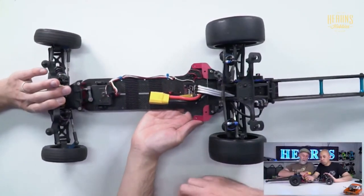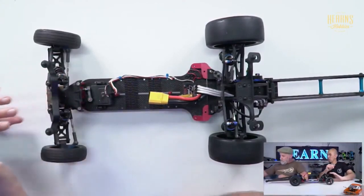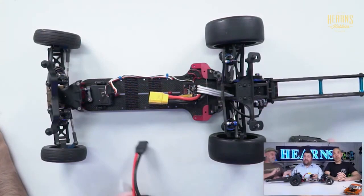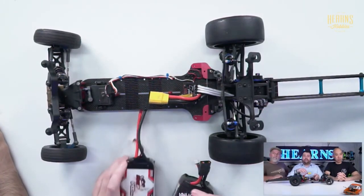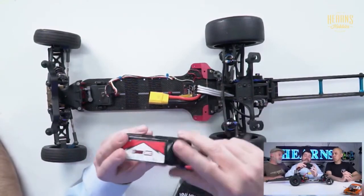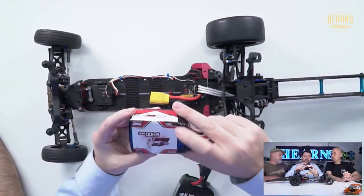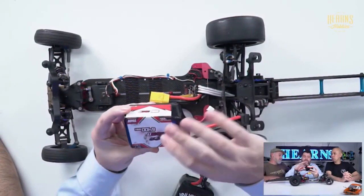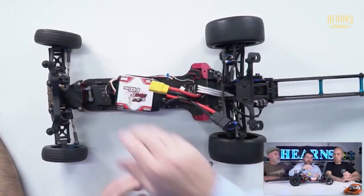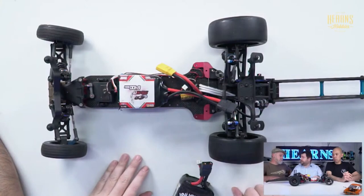These packs are like shorties but tall - drag racing specific. I've got two different packs here. This one here is your entry-level drag racing pack, under $200, 400C burst. It's quite a substantial pack, fits in the car, and that's sort of all you need.